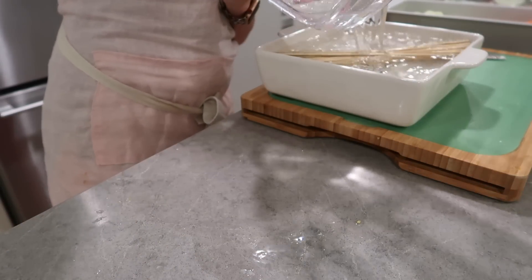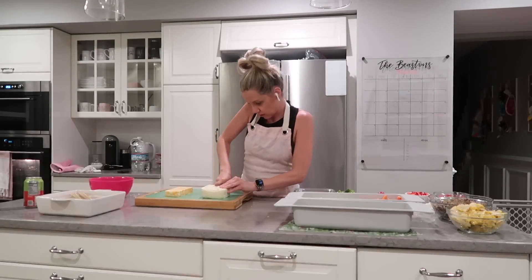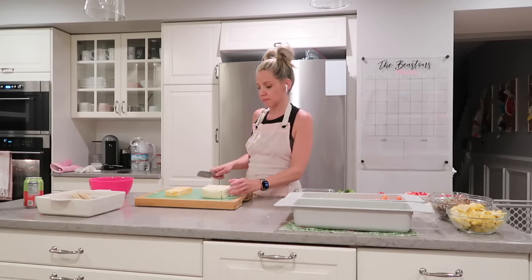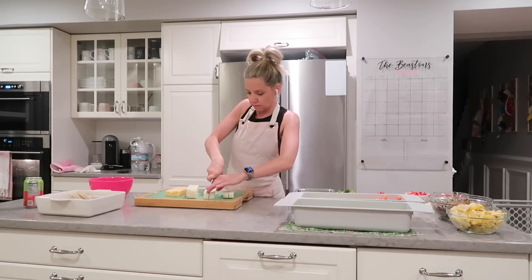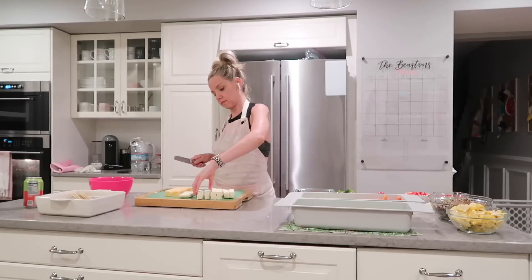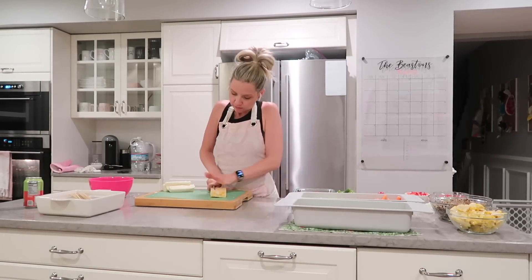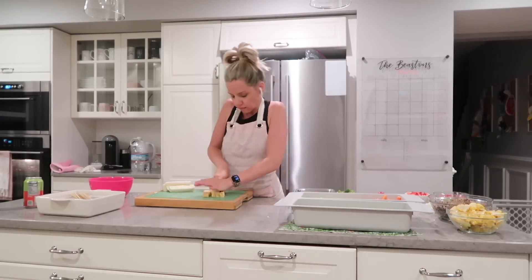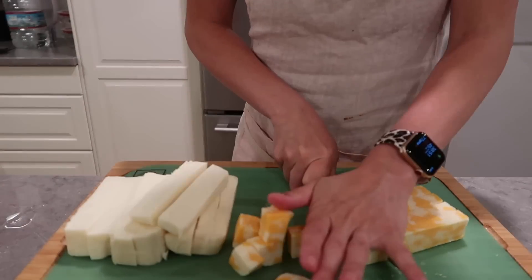Moving on to my kebabs — I'm soaking the wooden sticks in some water, and this will help them not catch on fire, because I've definitely done that before. Then I'm cutting the cheese — yes, I have to laugh at that. I'm cutting mozzarella and some Colby Jack and putting them in a little container so we can pull these out to go along with our grapes and fruit and veggies as a snack. A lot of people just do string cheese, but the kids love these little cubes of cheese as well.